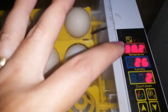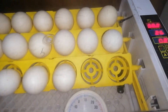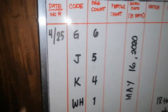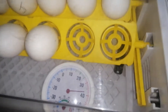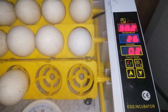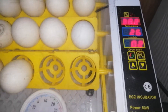Gumagana naman siya. Gumagana naman yung temperature niya. Kaya ginamit ko pa rin itong incubator na ito, kasi sayang. Sinalang ko na siya ngayon. Day 1 to. I-start ako ng 25, ngayon ay 20 — April 29. So dapat day 3 na siya dyan.